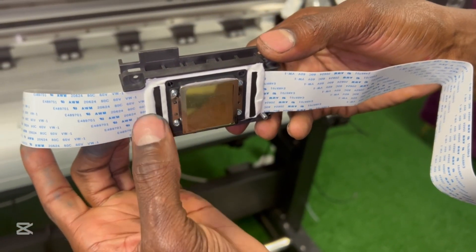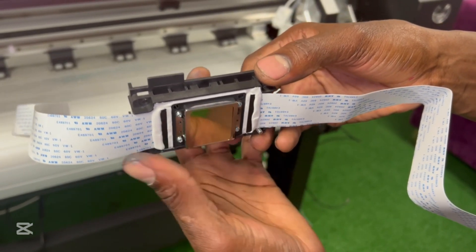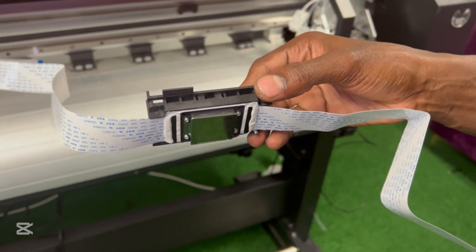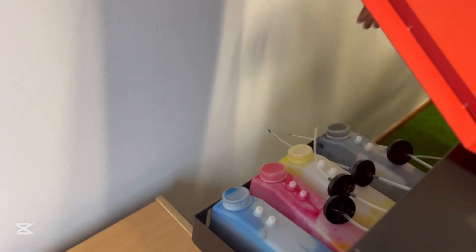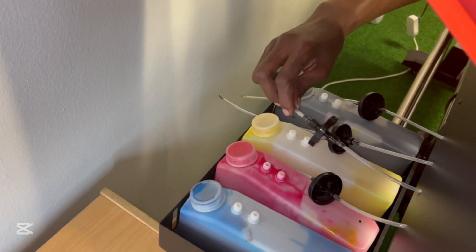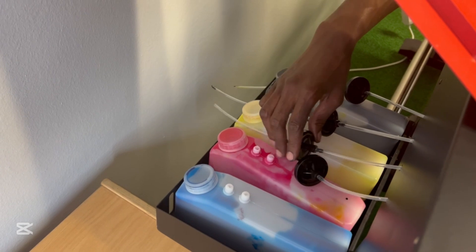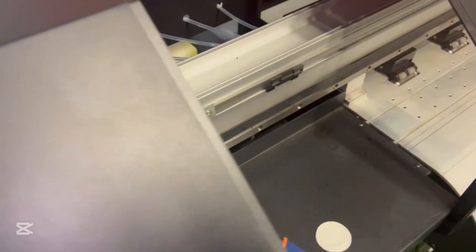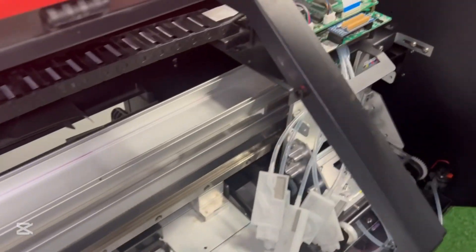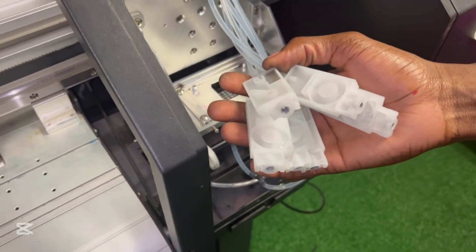Our heads come with a silicone seal and the head cables already plugged into the head, so we don't have to worry about that. Now if you go to the back you're going to see my ink tanks. From my ink tanks I'm going to plug in the pipes — these pipes have never run ink before. This is a filter, and I'm just going to run through the filter, through the pipes, all the way to the front coming to what are called dampers.